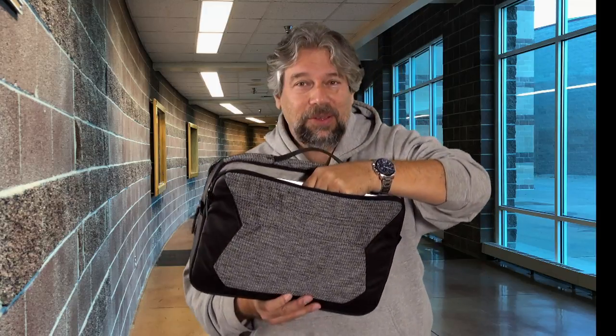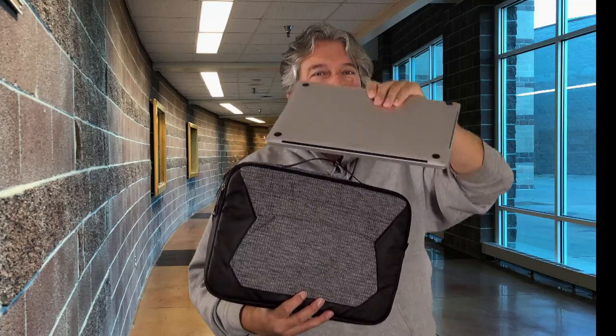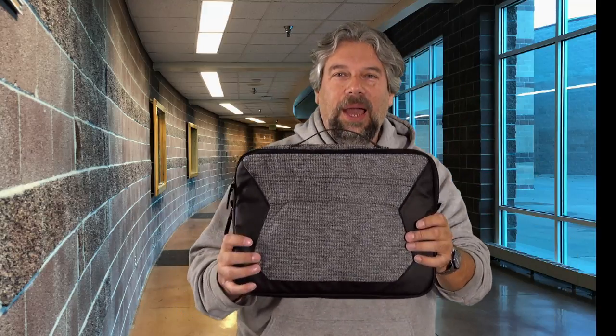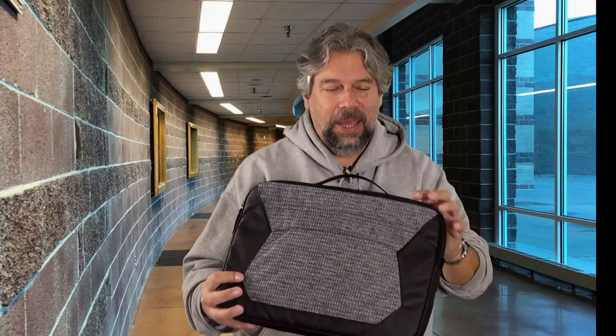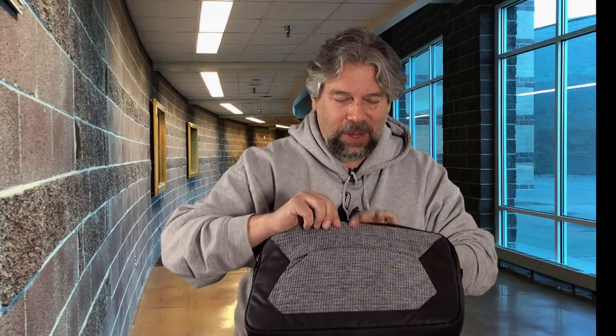Now let's pull my computer out. It's a 15-inch and it fits beautifully. Okay, so now we have an empty bag — it's a lot lighter. In fact, the whole bag is super light.